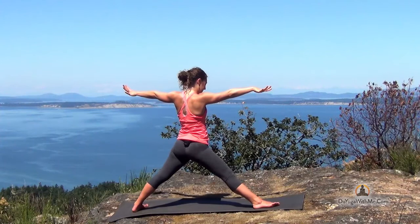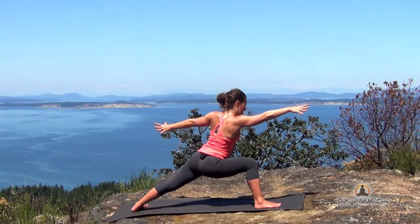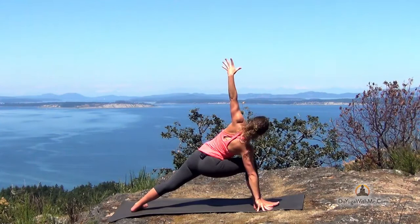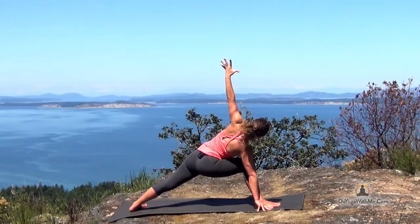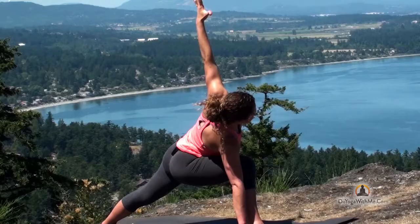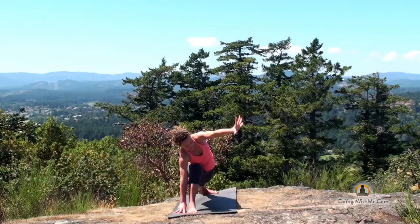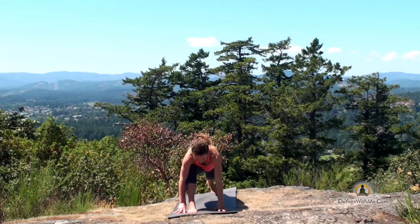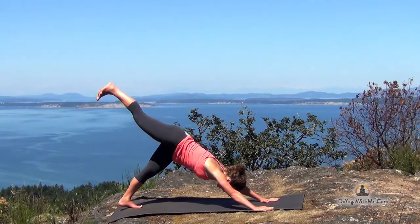On your next inhale, straighten the right leg. Exhale again to bend the knee. One more time inhale and exhale. Now reach the right hand as far forward as you can. Place the right fingertips just outside of your right foot and stack your left hand up above — wrist, shoulder, shoulder, wrist. Move your hips as far down as you possibly can and don't lose the connection with your outer left foot and the floor. Try and sink the hips even lower. One more inhale. As you exhale, slowly bring that left hand down. Lift your left heel up.